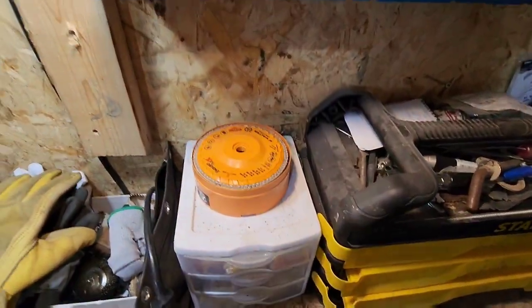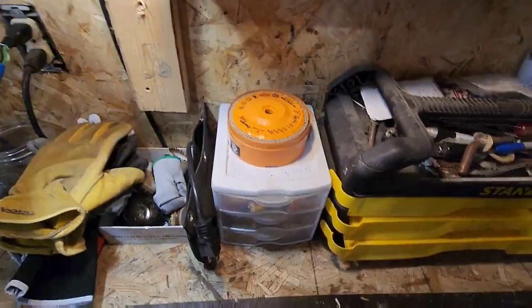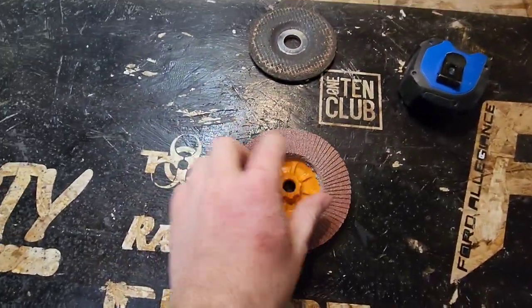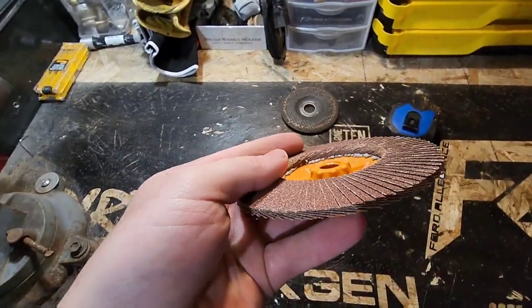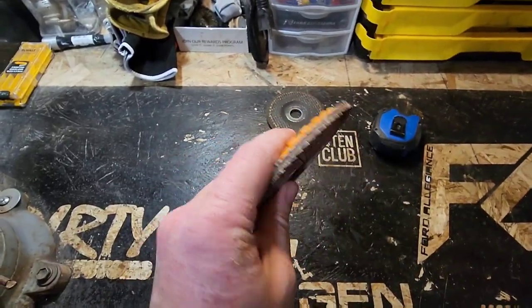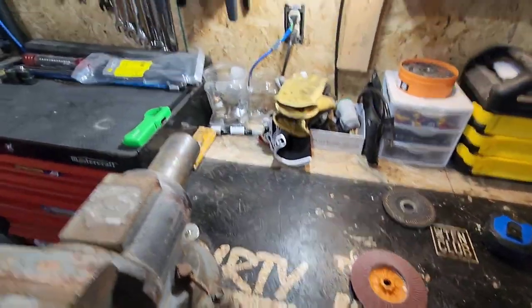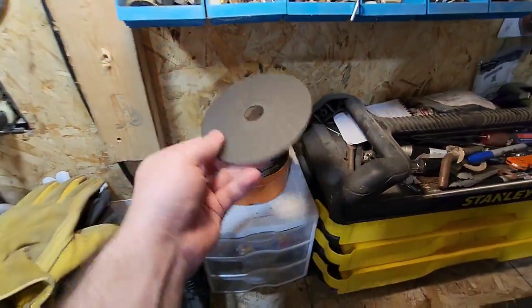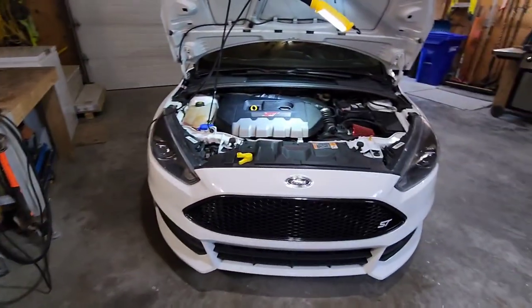I got a few things I'm gonna try. I got a zip cut, I got grinding discs, but I'm gonna try this flap disc here first. This might be a little too heavy grit, but we'll try and see — if it chews too much I won't use it. We have a few options here, and we'll take the zip cut wherever needed.